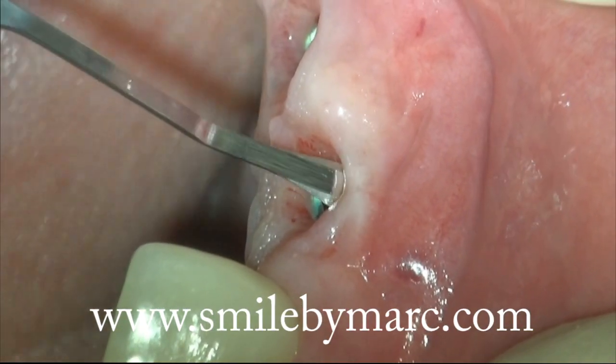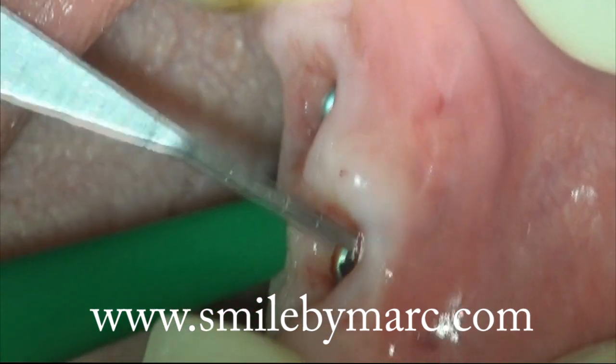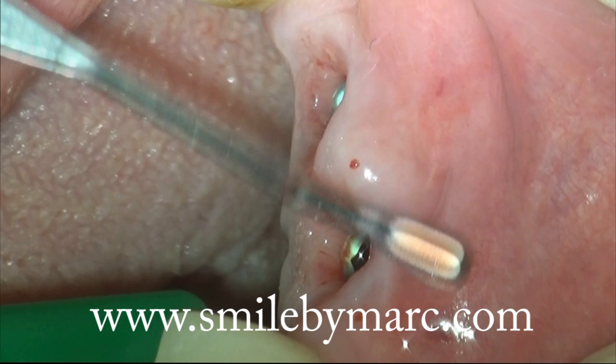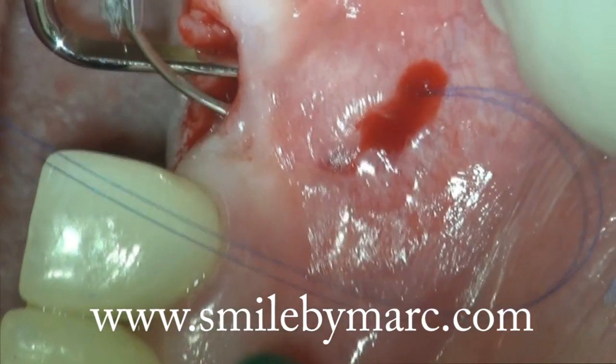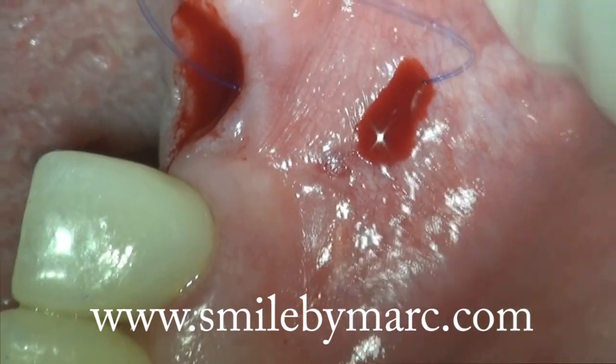Today I will show you soft tissue augmentation at an implant site. It's very important that you have very gentle movements. You can see here I'm outlining the extent of my pouch, and I will use that to grab my CT graft and position my CT graft in the pouch.